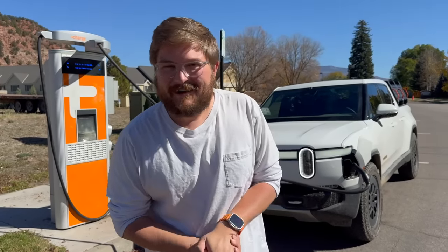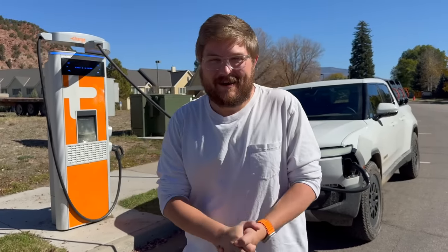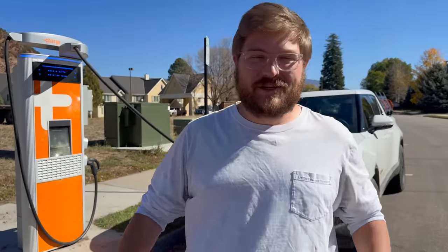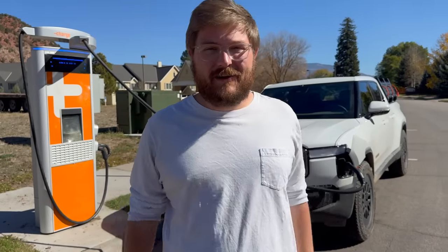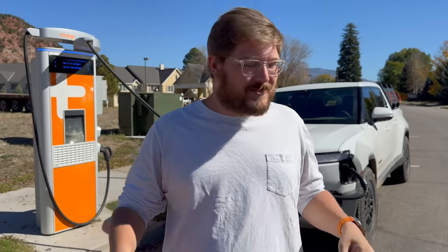Hello and welcome to another Out of Spec Reviews video. This is going to be a pretty quick one, but I just want to talk about how the ChargePoint CPE 250 and the Express Plus, the higher power version, have become really the backbone — at least of Colorado, but actually of a ton of US charging infrastructure. I want to talk about why that's the case, my impressions of the unit. This is a little blurb on ChargePoint's DC fast charging — not sponsored.